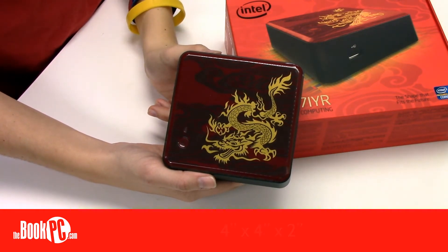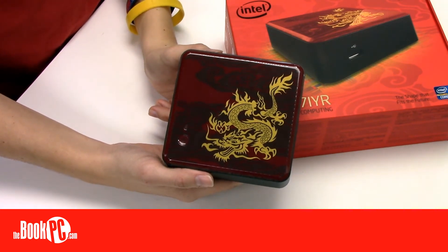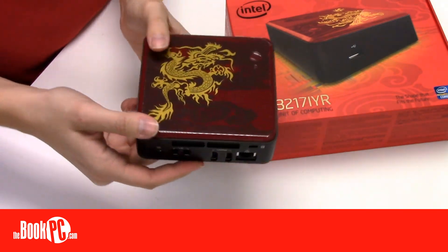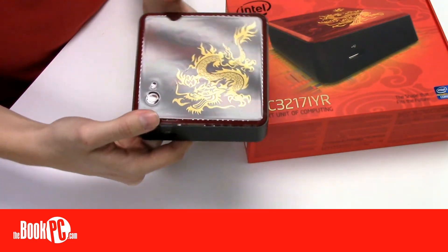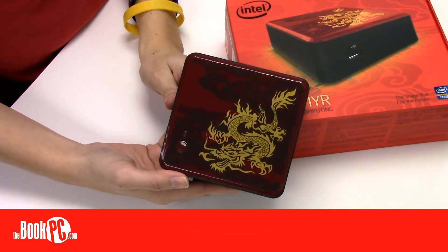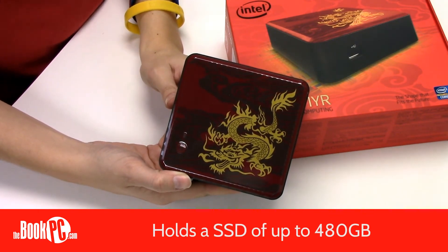While internally the same as the IYE, this NUC, the IYR, is a limited edition NUC. The primary difference between the NUCs is a processor, which is embedded onto the motherboard. This one, the IYR, comes with an i3 mobile processor. Like all NUCs, it can use up to 16GB of RAM and hold a solid state drive of up to 480GB.